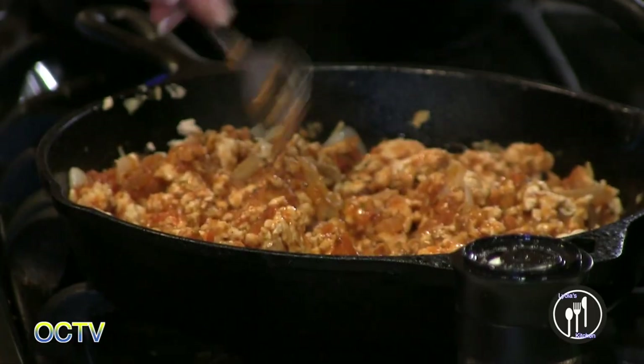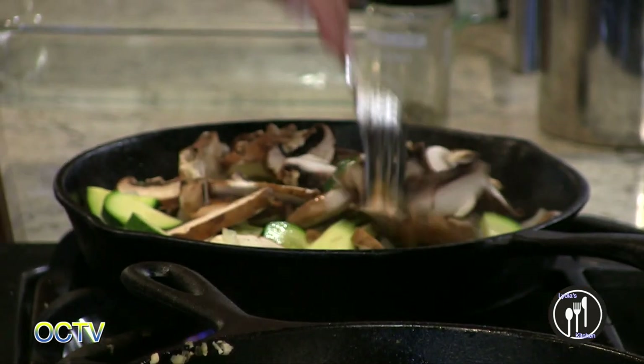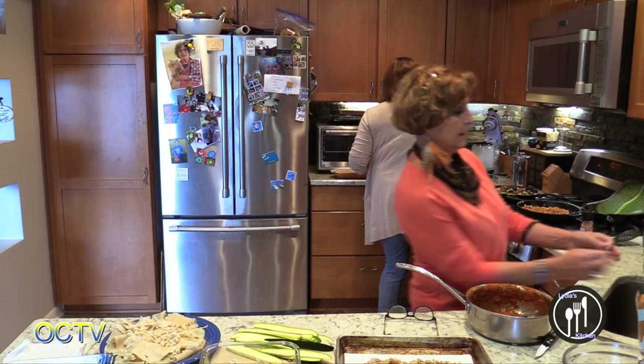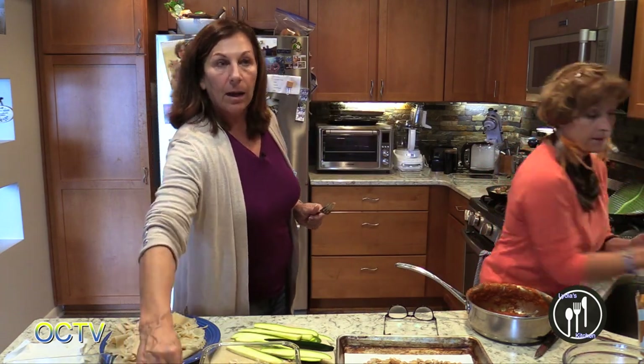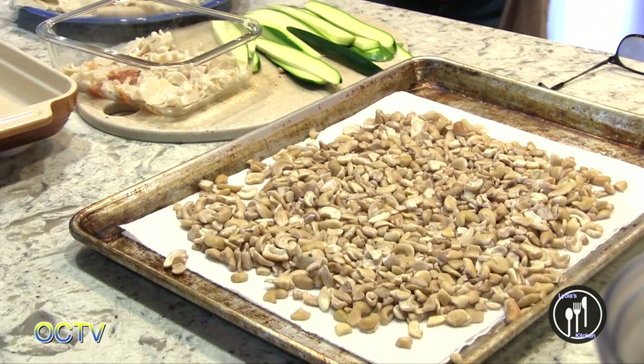I'm so intimidated by lasagna most of the time — I've only made it maybe twice in my life! This will help you. We're going to wrap it up for a minute here and then we'll come back and make our cashew cream. Show you how to do that.